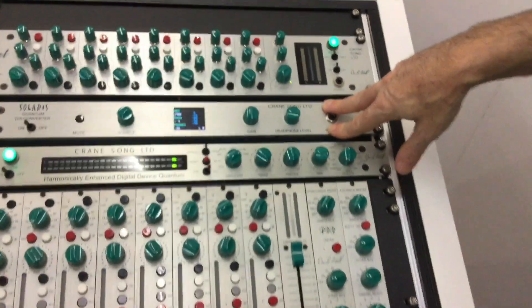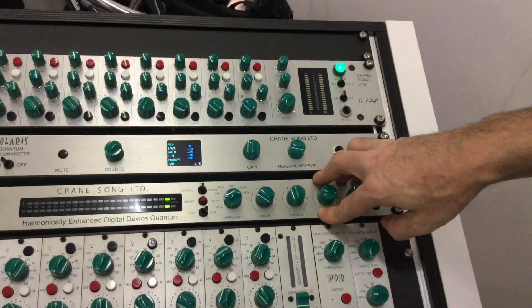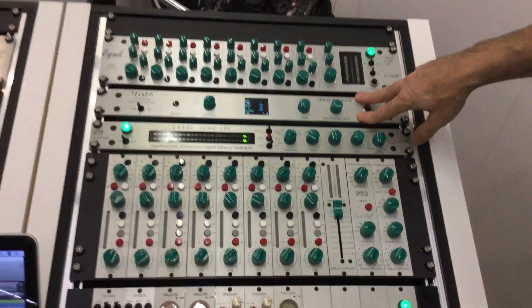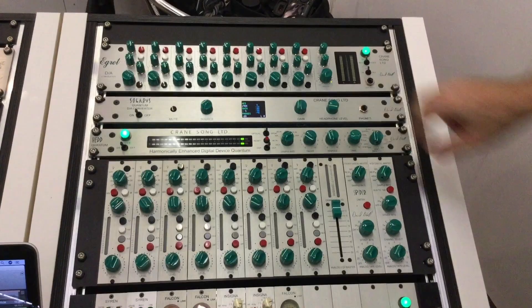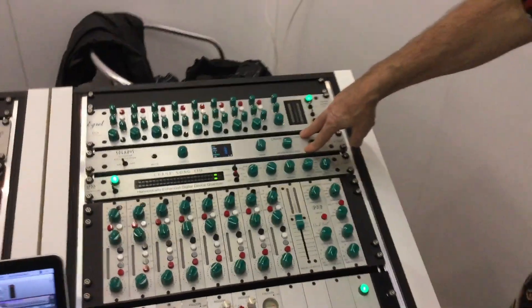And its little brother, Solaris, is just DA only — same DA technology that's actually in the Head Quantum. And the Solaris also has USB input, and later this year there will be an AD that mates for Solaris.